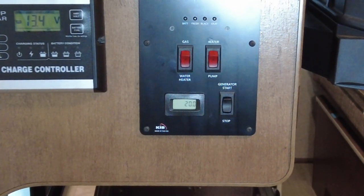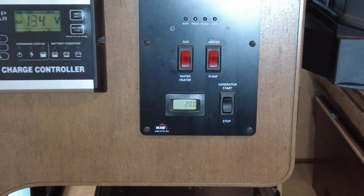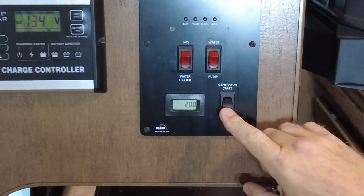My generator has been running for about 10 minutes now under load with the air conditioner on, so I'm getting ready to shut things off and then we'll go outside and change the oil. I'll hit the off button here.